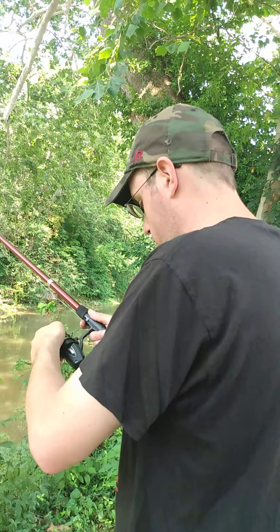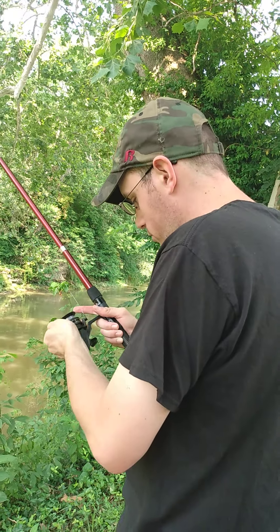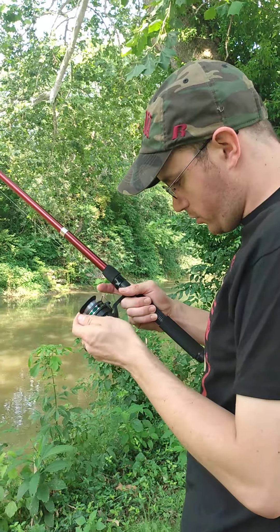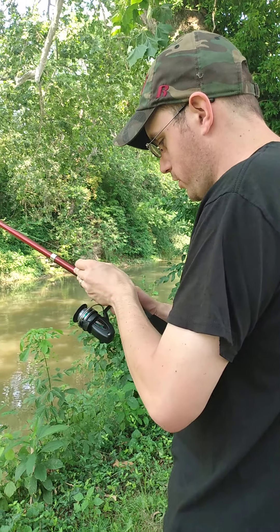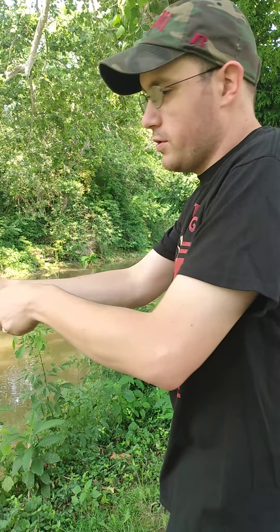Just listen to how this thing sounds. It wants to stay flipped. Come on, stay. It doesn't really want to do this. There's a setting where you can flip it in the middle and turn it whichever way you want to. Now it's not working... yeah, there it goes. See, if you don't get caught on that thing it ain't gonna work - just hear that sound.